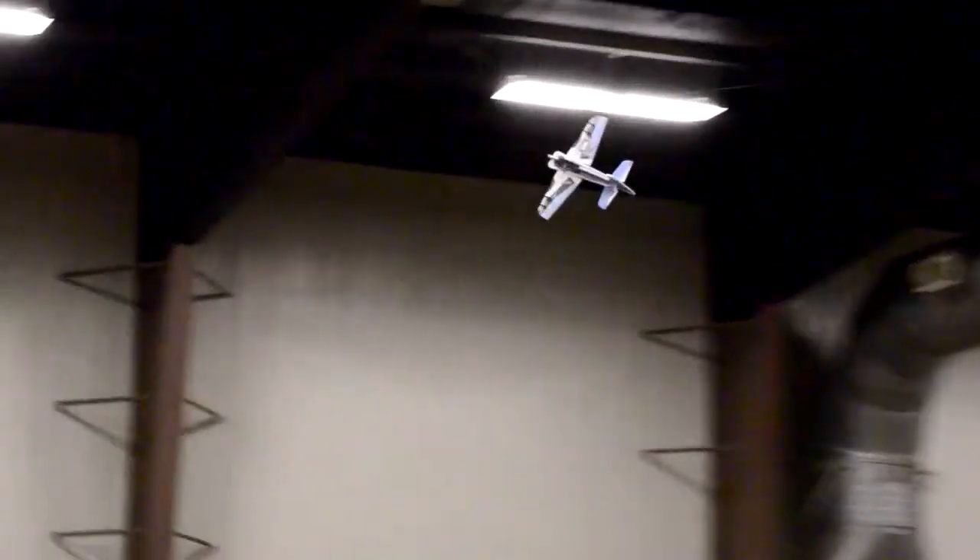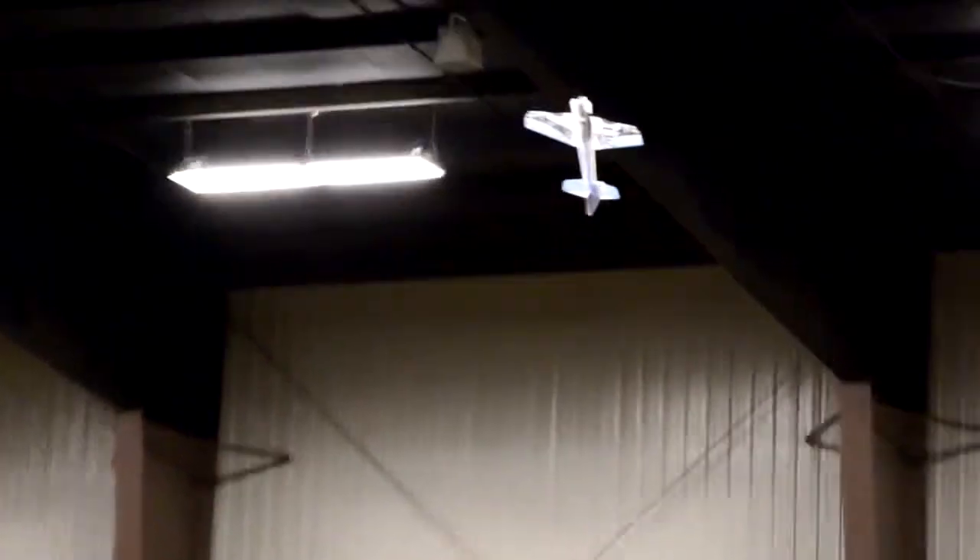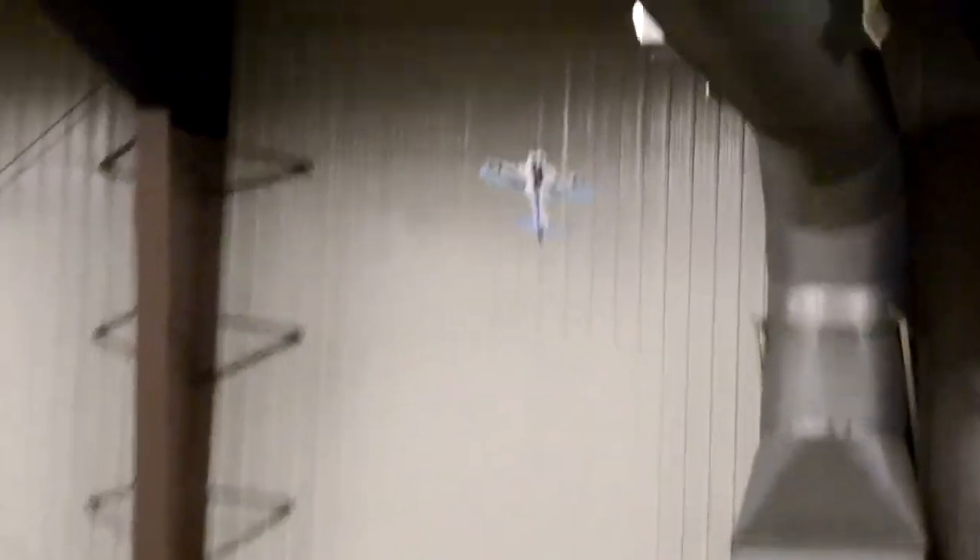It goes up. On the... it goes up. Okay, now we're gonna go up. It goes up.